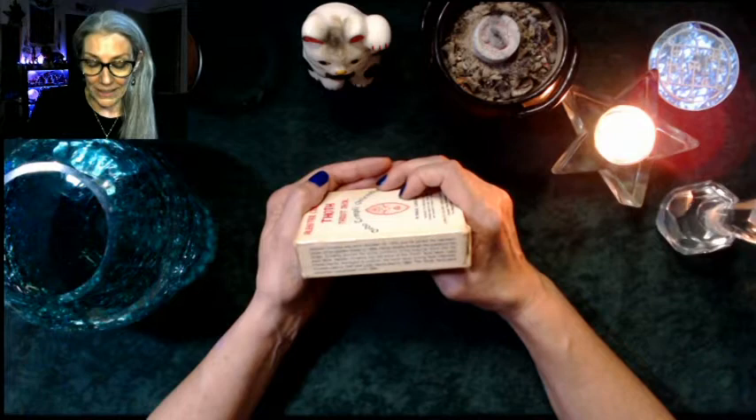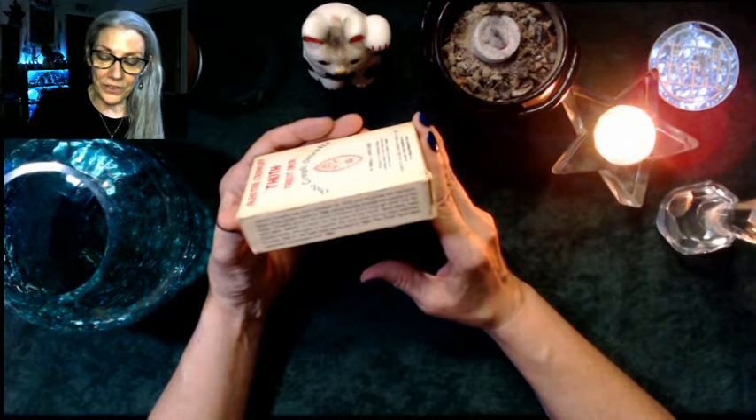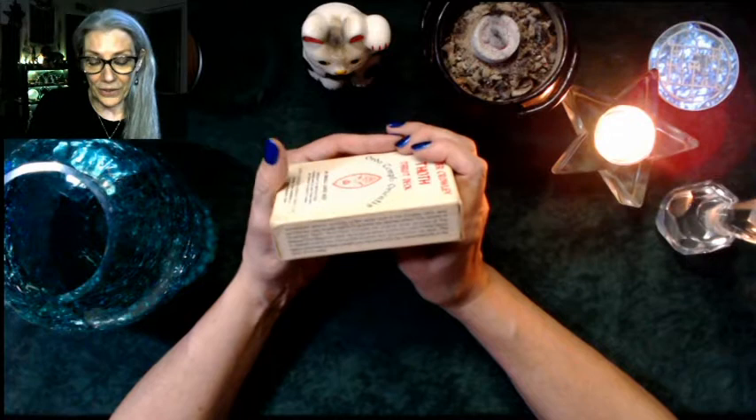He joined the Hermetic Order of the Golden Dawn in 1898, rising rapidly through the grades of the order. Crowley poured the entire contents of his magical mind into his tarot deck. Neither Crowley nor the artist of the Thoth Tarot deck, Lady Frida Harris, managed to publish the deck during their lifetimes. Crowley died in 1947, Lady Harris in 1962, and the Thoth Tarot deck remained unpublished until 1969.